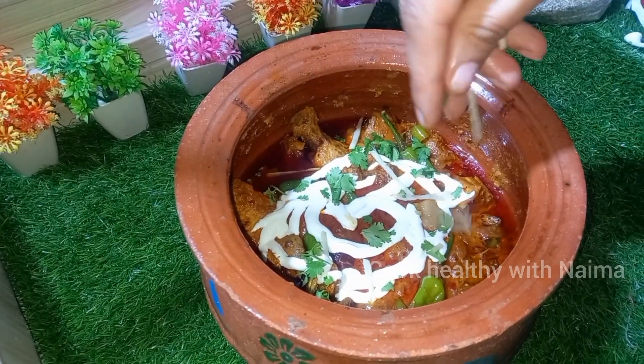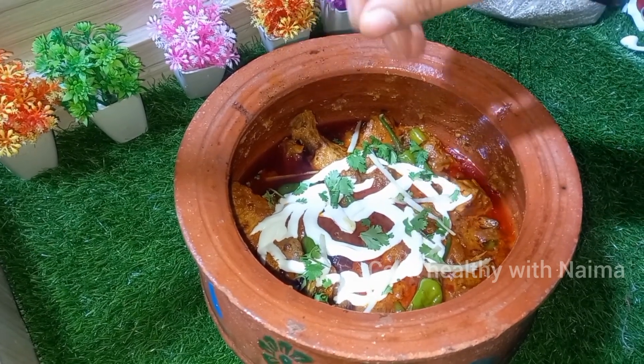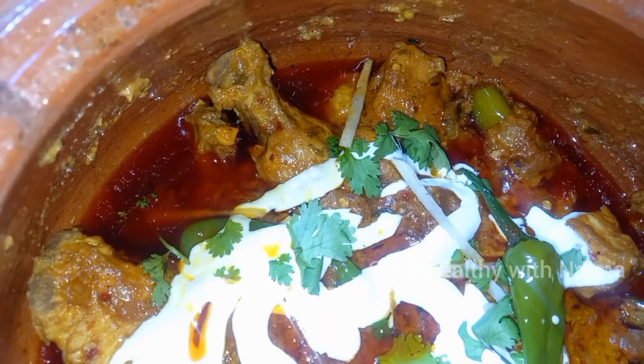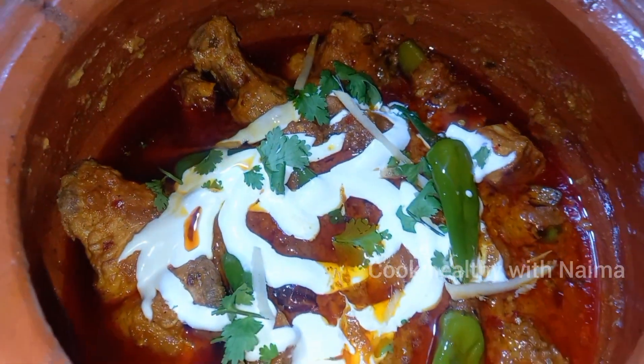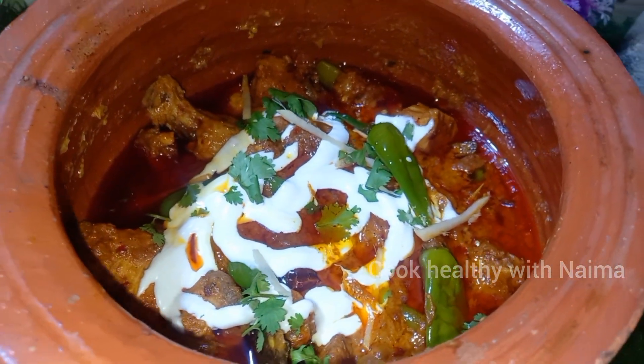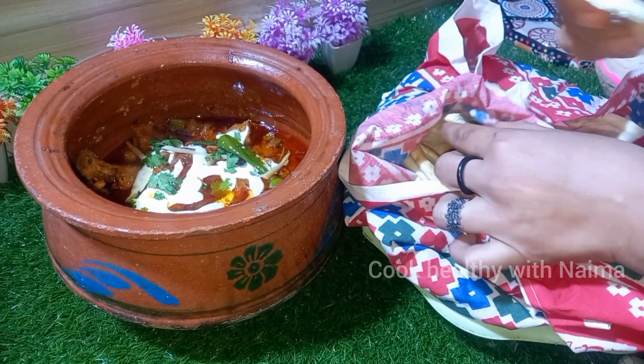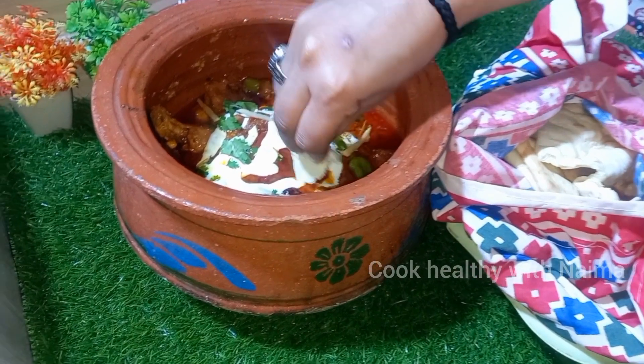I have transferred it to a clay pot (mati handi) for garnishing and good taste. In the comment box, let me know how you feel and do try this recipe. I will serve it with naan. I will see you in a new video. Allah hafiz.